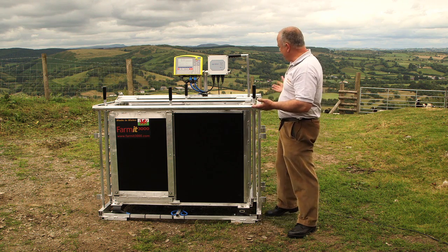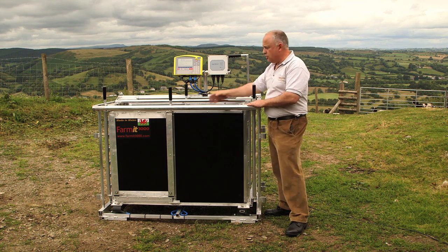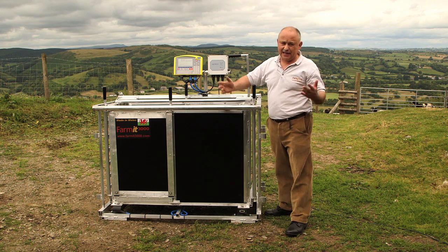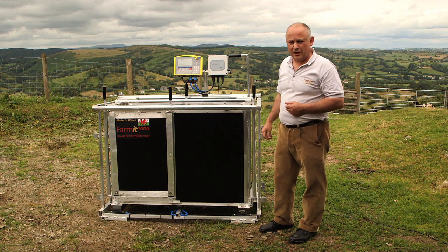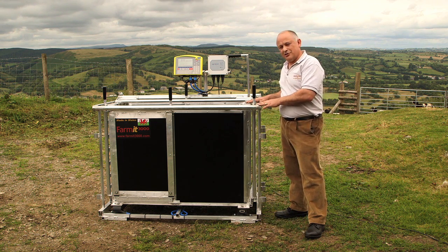So we now have a weigh crate with built-in EID that will read the tag and record the weight. The main advantage is that it leaves you as the operator with hands free to throw the sheep in, chase your dog, and do all the other things you have to do. This is the FarmIT3000 three-way drafting fully EID weigh crate.